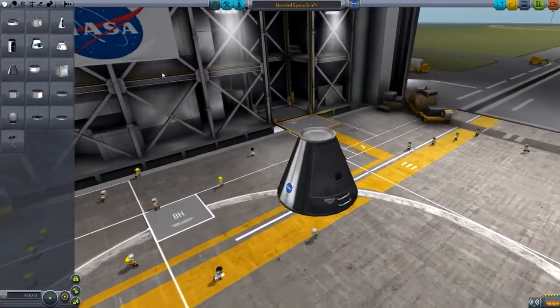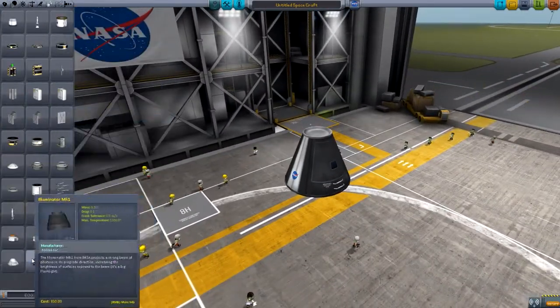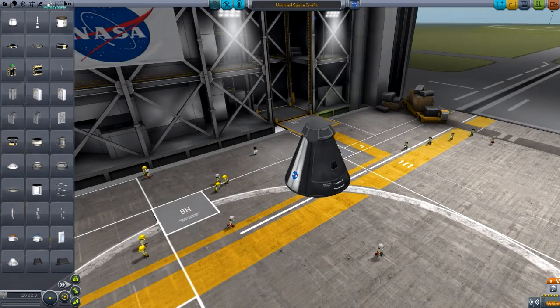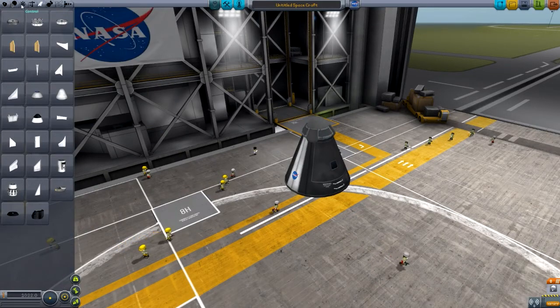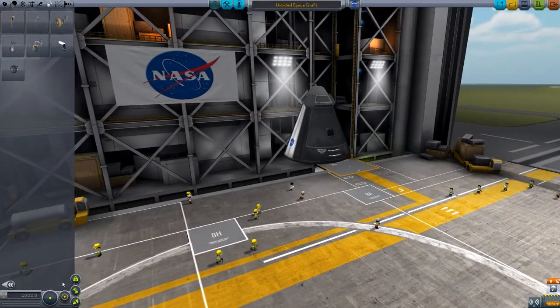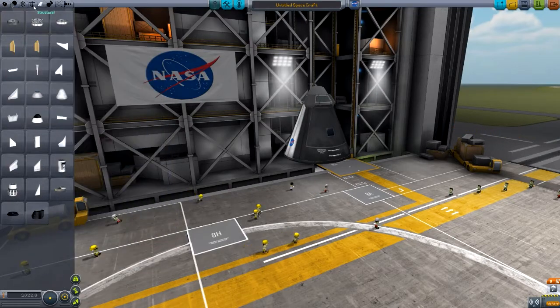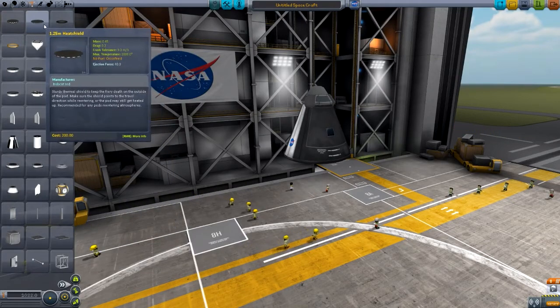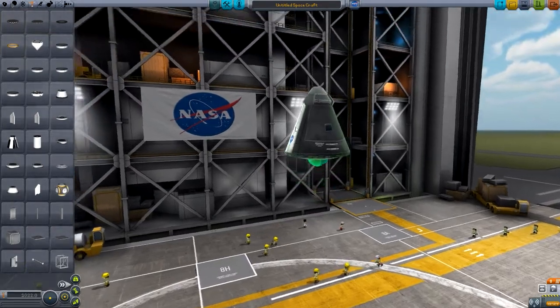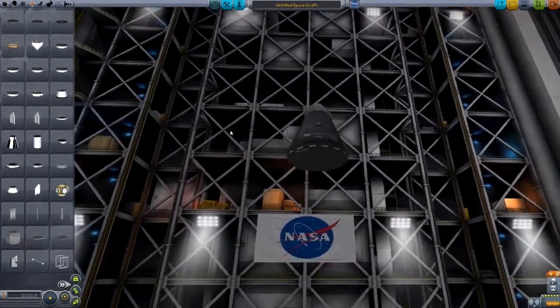So we're going to go with the Mark 1 and the Mark 1 command pod and a little parachute as well. We're going to have to deal with deadly re-entry too, so I'm going to try and grab... where are they? Here we are — a heat shield. So I think it's a 1.25 meter heat shield that we need, just like that. Just there, that's good.